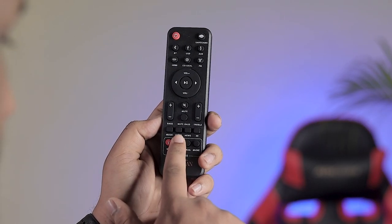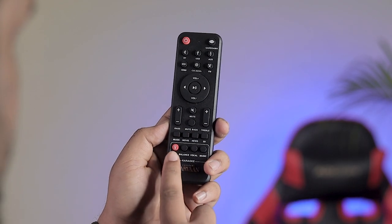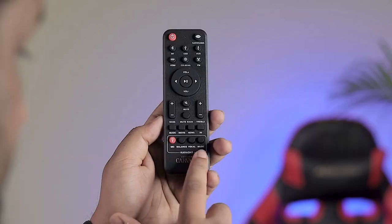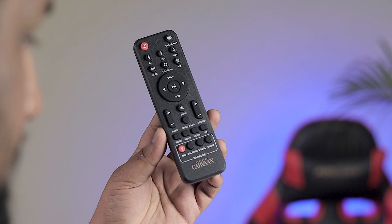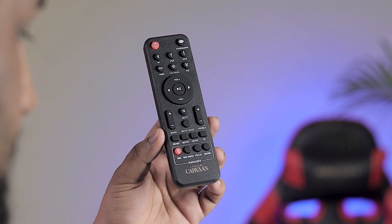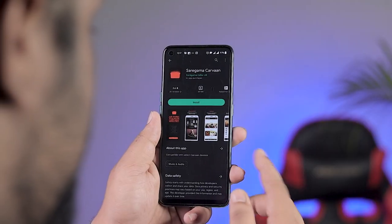There are 4 unique audio modes: Music mode, Movie mode, News mode, and 3D mode — which is actually super. For karaoke mode you can add a button to turn it on or off, and you can control balance, vocal, and music levels. If you use it fully, I don't think you need another sound bar.